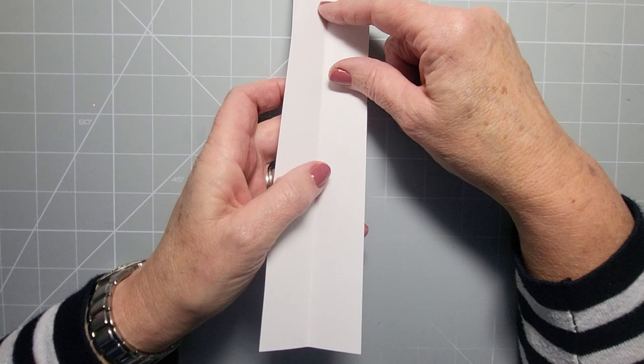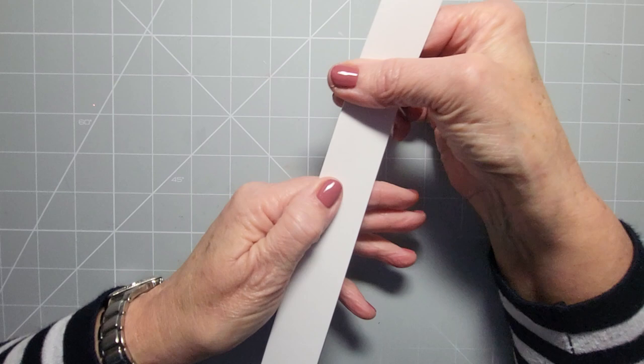So what we're going to do - you just need some card. Now you can use paper, patterned card, coloured card, plain coloured card, anything you've got, and it's quite good for using up scraps.